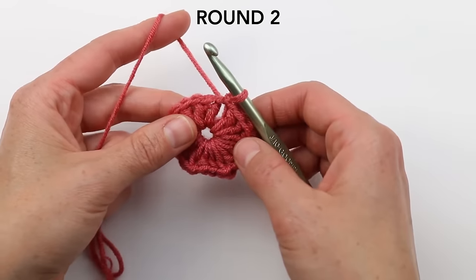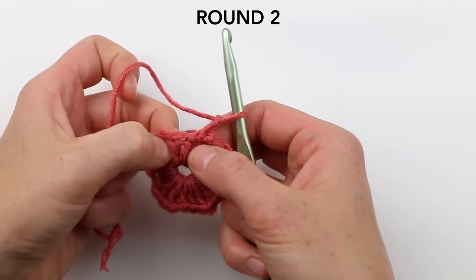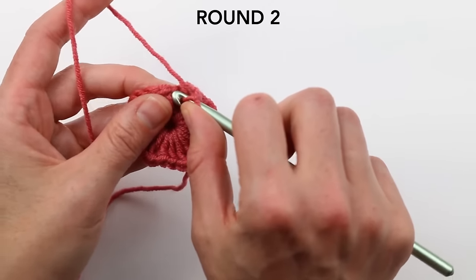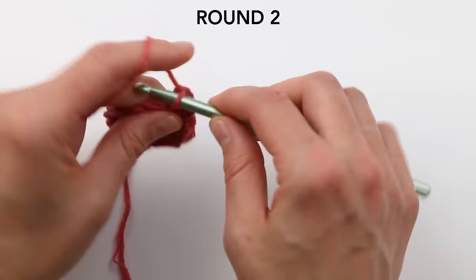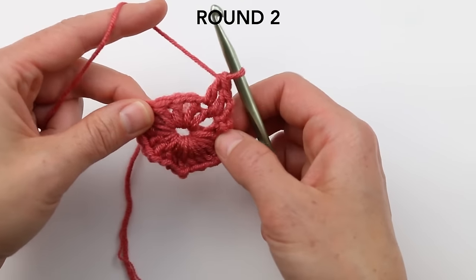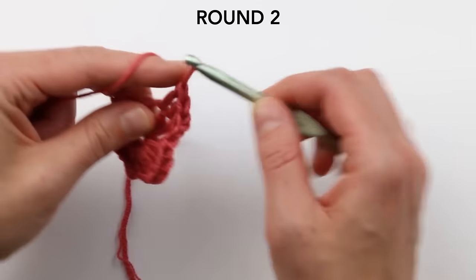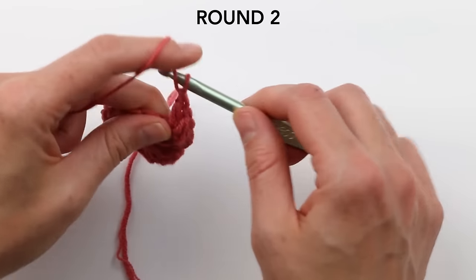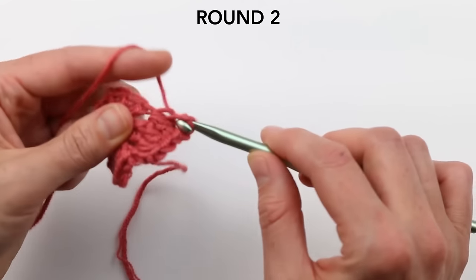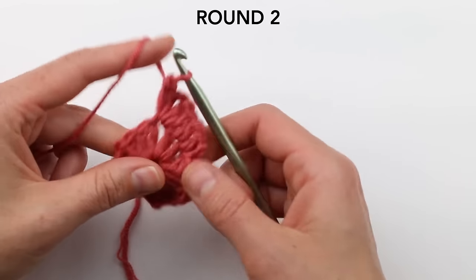Round two is quite similar. Start with three chains, which count as a double crochet, then double crochet in each double crochet until you get to the corner. Corners are hard to see at first, so just count — you should have two double crochets to work before getting to the corner. At each corner, do two double crochets in that space, then chain two, then two more double crochets. That makes the hexagon a little ripply, which is totally fine — it should look wavy.